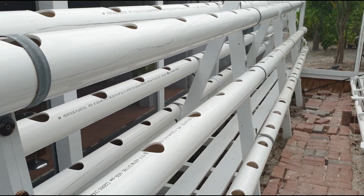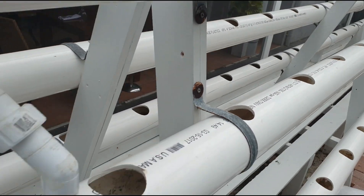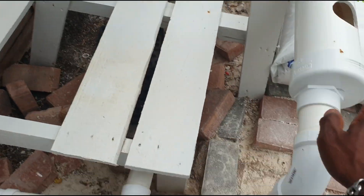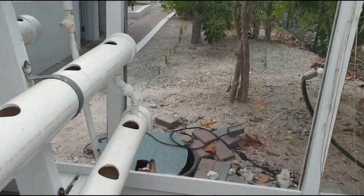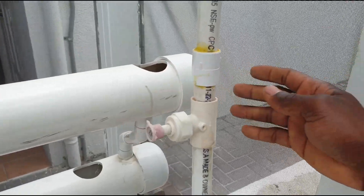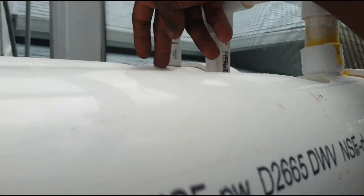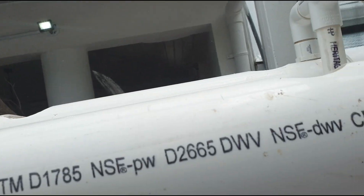The system is set on a gradient — it's angled upward — so gravity flow brings the water down. These two ends are basically return lines that return the water from all the pipes back to the main reservoir. Down at the other end, this is the tank for this system, which also has a pump. The pump sends the water up through this line to the highest point, where it's teed off — one side going to each side of the A-frame.